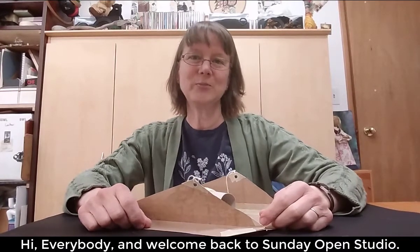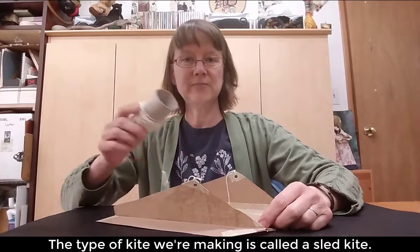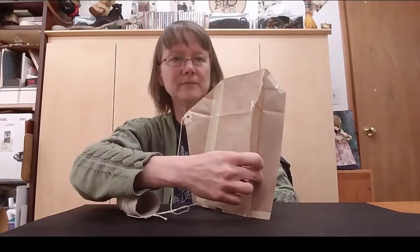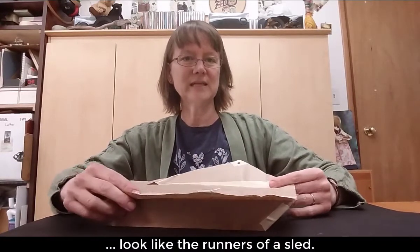Hi everybody and welcome back to Sunday Open Studio. My name is Anna Maria and today we're going to be making paper bag kites. The type of kite we're going to make is called a sled kite. You can see a little one here. It's called a sled kite because the ribs of the kite look like the runners of a sled.